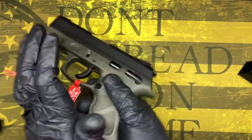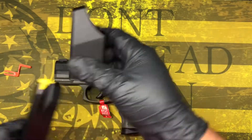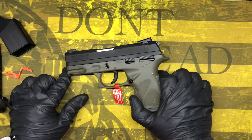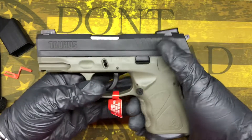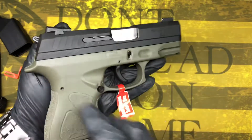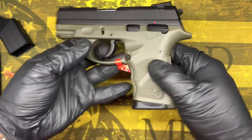There's your magazine loader — makes it easy on your fingers. This is a 9mm. Please like, share, subscribe, and follow us. Really appreciate the business. Thank you guys very much. Let me know if you want one. Enjoy the rest of your day.